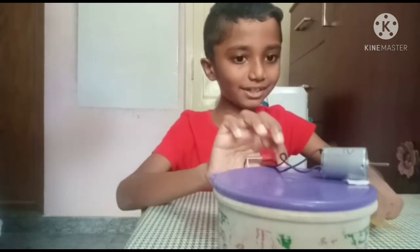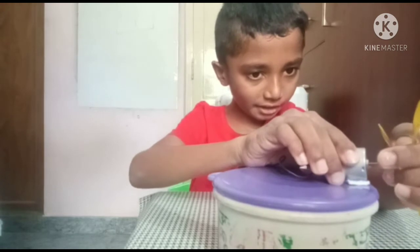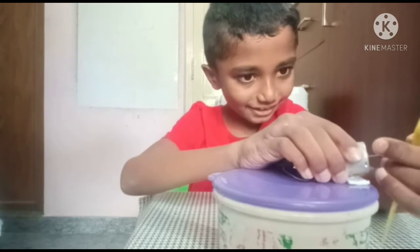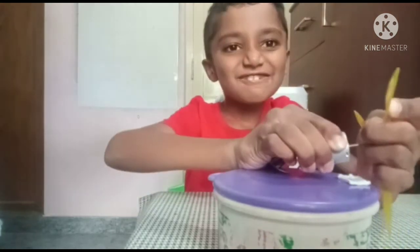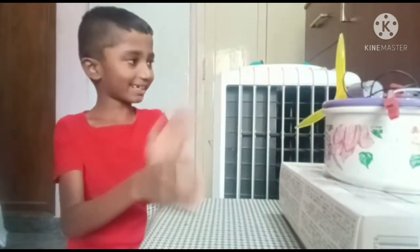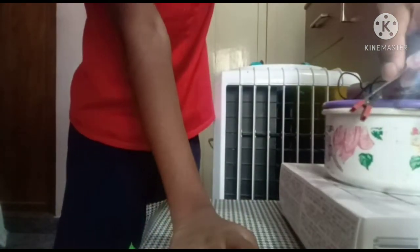Now I will attach this propeller to the motor. Okay, now I am going to turn on the cooler, and over here the light is on it. Thank you.